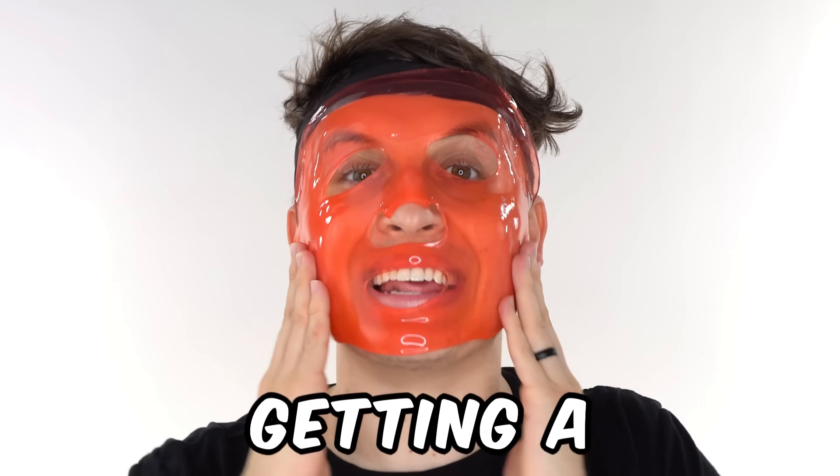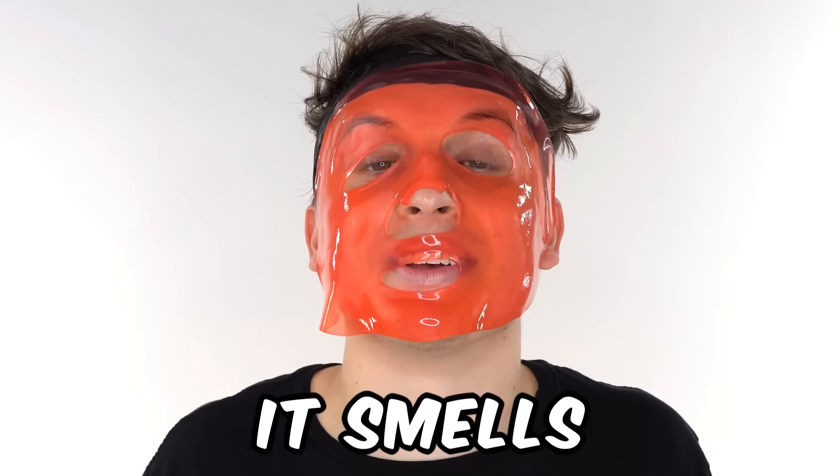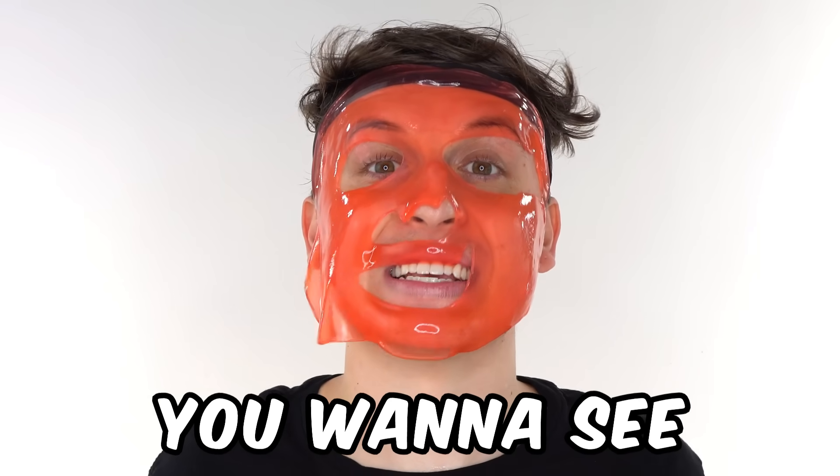This feels like my face is literally getting a bubble bath. And it smells amazing. Subscribe and comment what face mask you want to see next.